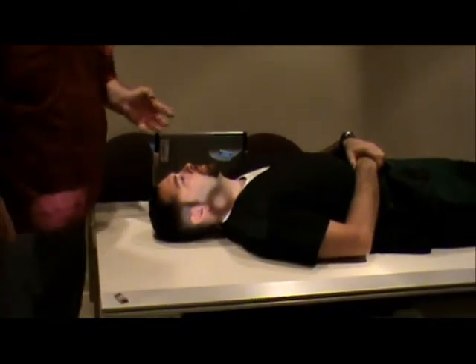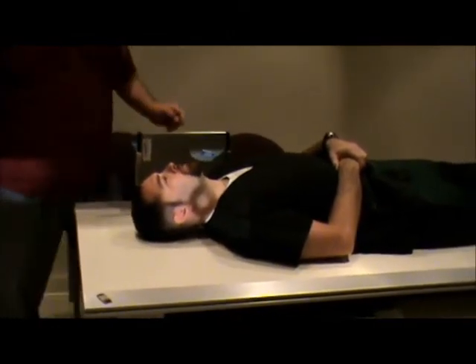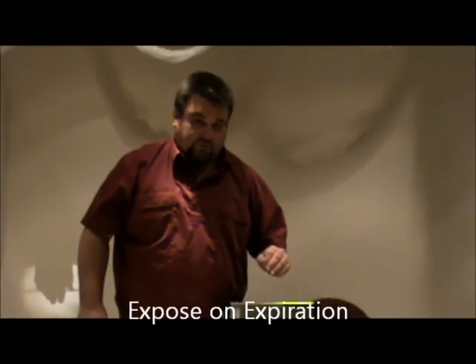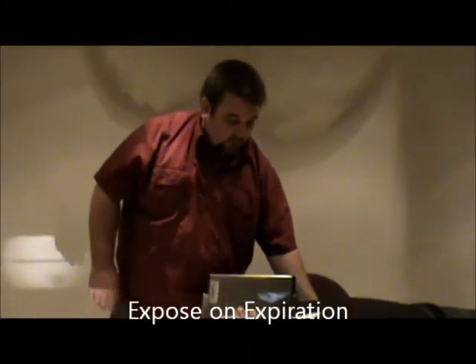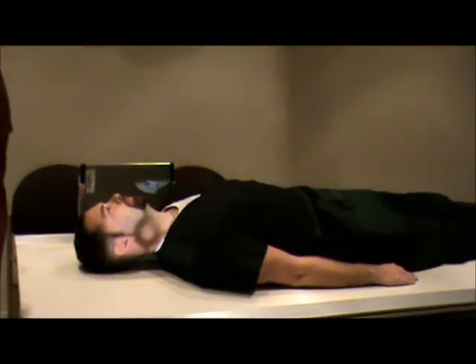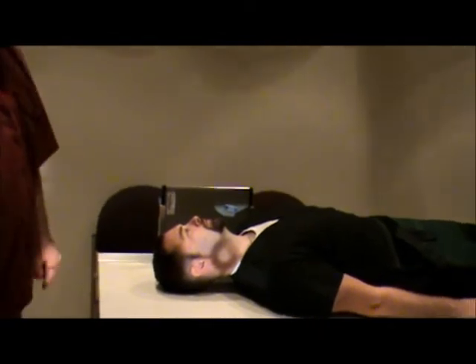We're going to have the patient put their arm by their side. We can actually give the patient a sheet that they can hold in each hand, wrap it around their feet, and then they can pull down on the sheet so they can relax their shoulders down. You're going to expose this on expiration so we can get the shoulders as relaxed as possible. The patient relaxes their shoulders down, we verify our centering is correct, and then we go ahead and make our exposure.